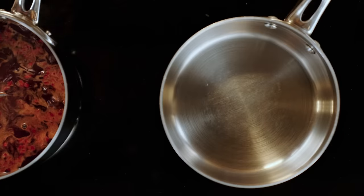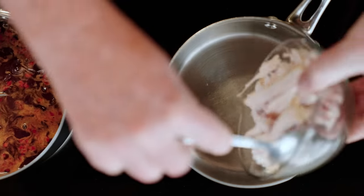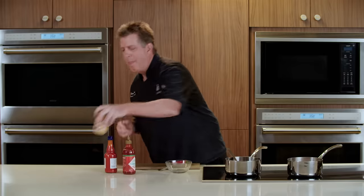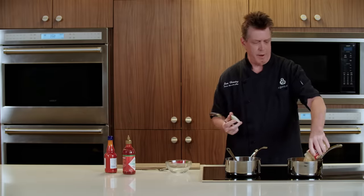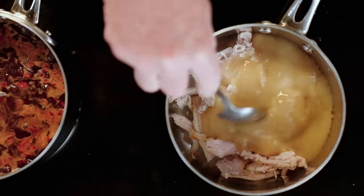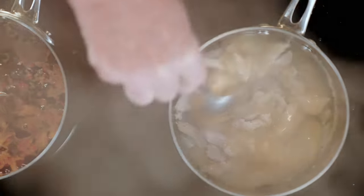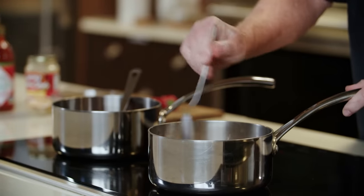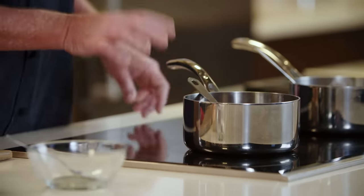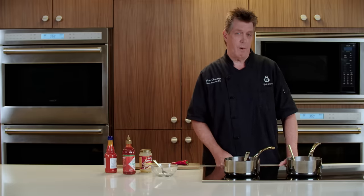For our turkey and gravy, we're going to add our shredded turkey meat. And if you have some leftover turkey from Thanksgiving, it's a perfect time to use it. Add a little bit of jarred gravy, or use leftover gravy if you have some. Stir to combine and we're just going to heat that up. I'm going to turn down the heat on our cranberry syrup, let it thicken and cook, and I'll go get the ingredients for our waffles.